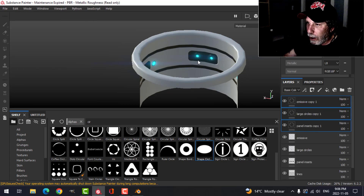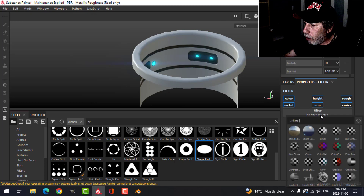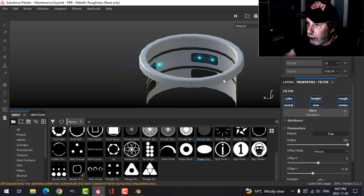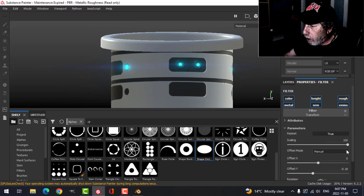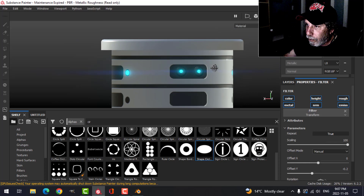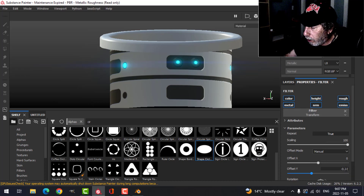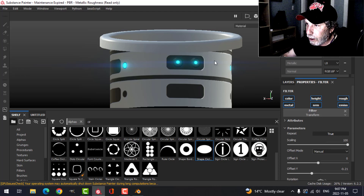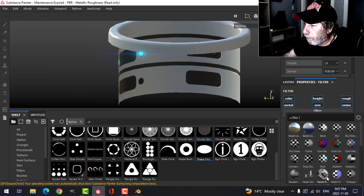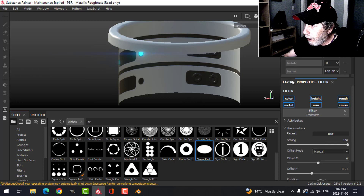With that done, I want to duplicate these layers and move them down one level. On the duplicate I'll add a filter — transform — so I can move it down. I'll try a Y offset of negative 0.21 and see how that looks. I don't want to go too far since I won't look down that far. I'll do that for all of them — negative 0.21 — including the large circles and the emissive layer.